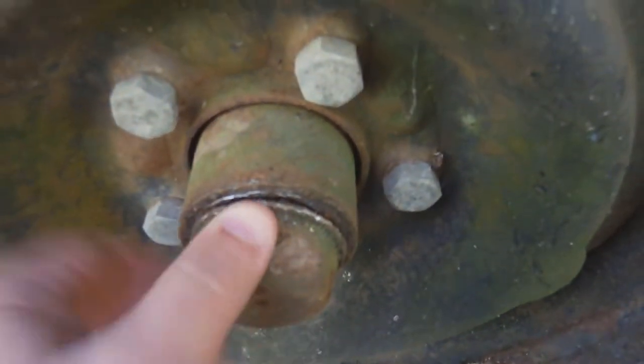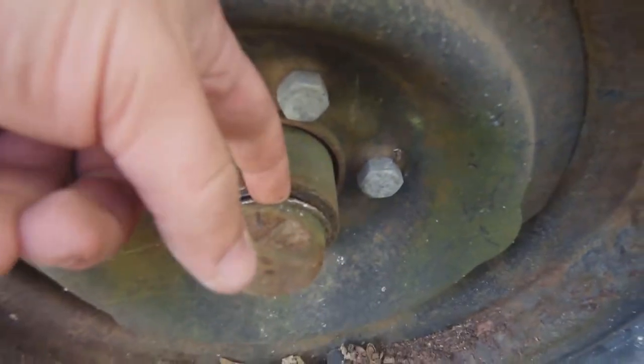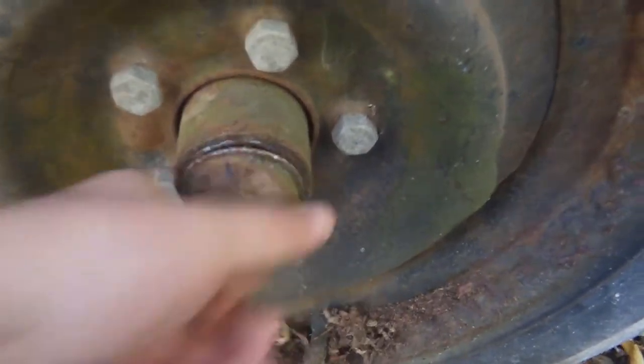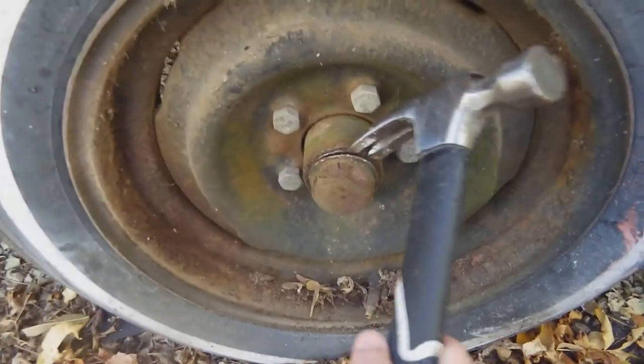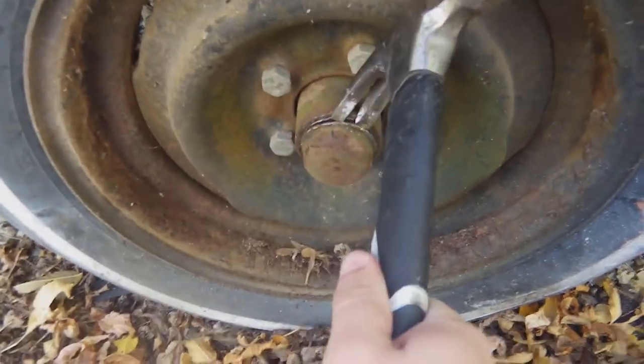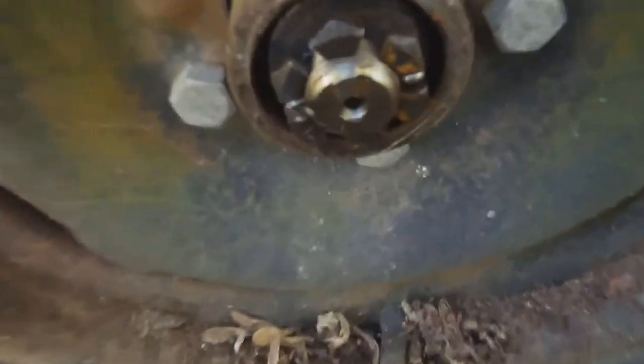You put in a screwdriver — a flathead — and then you pry it backwards and it'll just come right off. I'm pretty sure I have it to the point where I can put a hammer in now, probably do the pry work there. We have the cap off now.